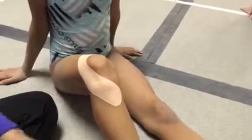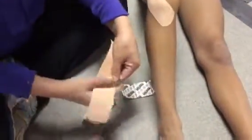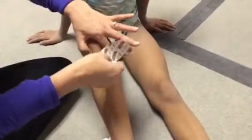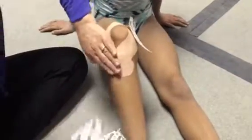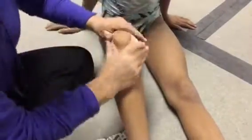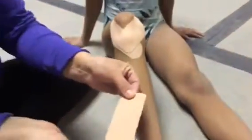I'm going to do the same thing on the other side — rip it, put it right next to her kneecap, roll it over that bump at the tibial tubercle, and then around here. So these two pieces are crossing. Rub the tape to activate the adhesive.